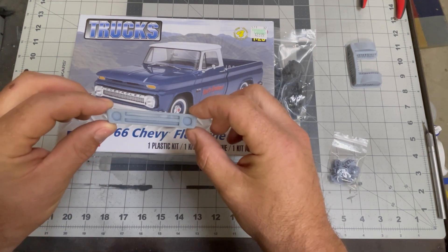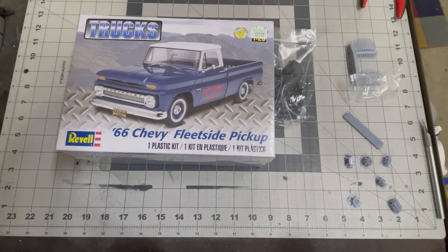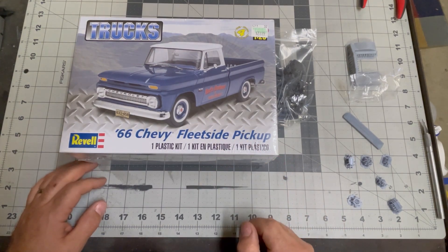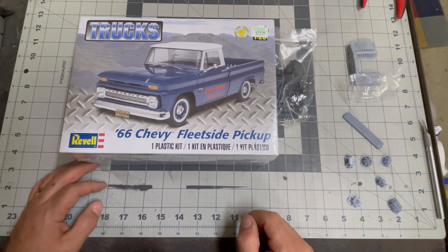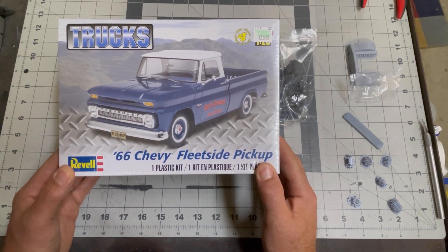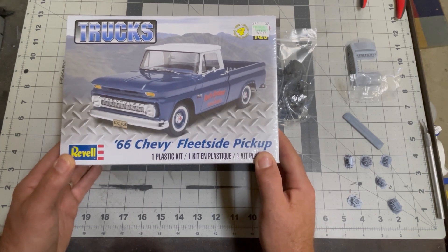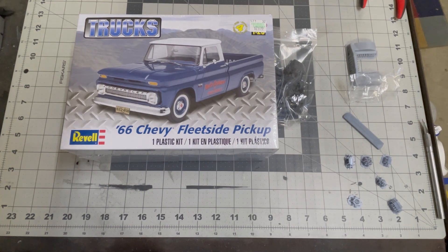That looks pretty cool — probably not going to use that, but I like it. This truck is everything I didn't want on a shop truck: it is going to have patina, it is an old truck, it's not a dually — but maybe. I'm very excited to get going with this; it's a very cool project. The more I think about it, the more I watch your videos, the more you guys inspire me and the more I get excited about this truck.